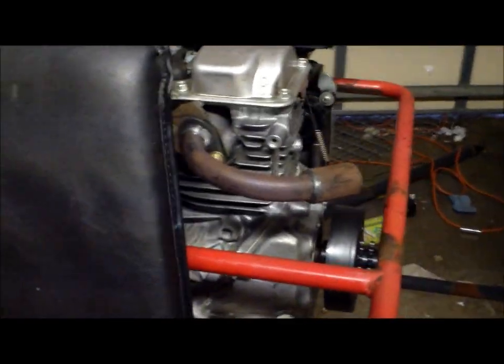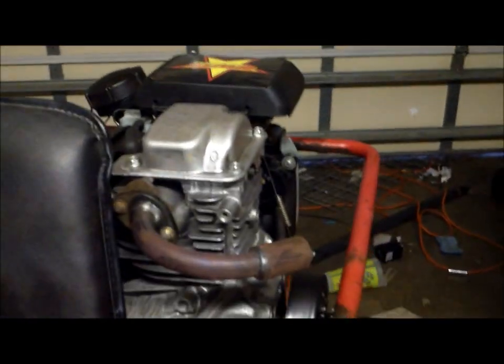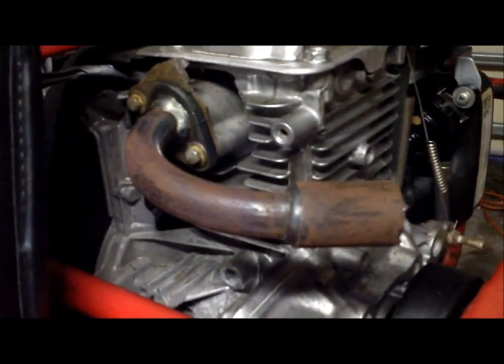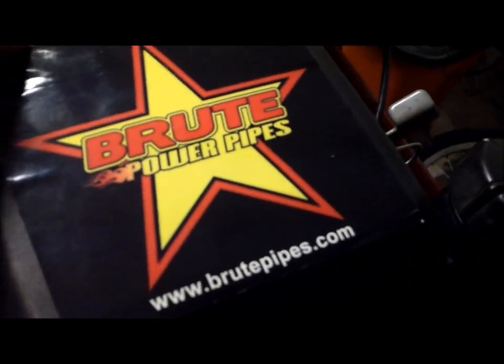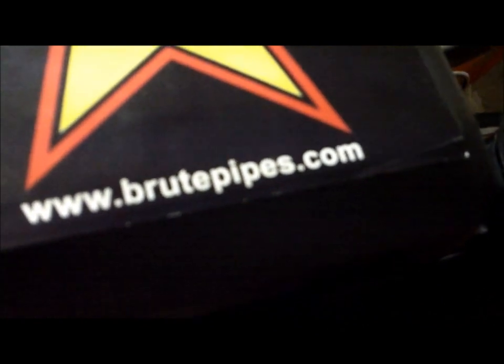I got an email from Brute Power Pipes and the owner said he likes my videos and that next time I have a project I can just call him on his phone and he'll work out a deal — he'll go with me on my next exhaust pipe. That's pretty cool. I really like this exhaust pipe, I just like the design of it. I couldn't find it anywhere else, it was just hard to find. I put his sticker on there and he was like, 'That's pretty cool that you put my sticker on there.' So yeah, if you want to check them out, go to BrutePipes.com.